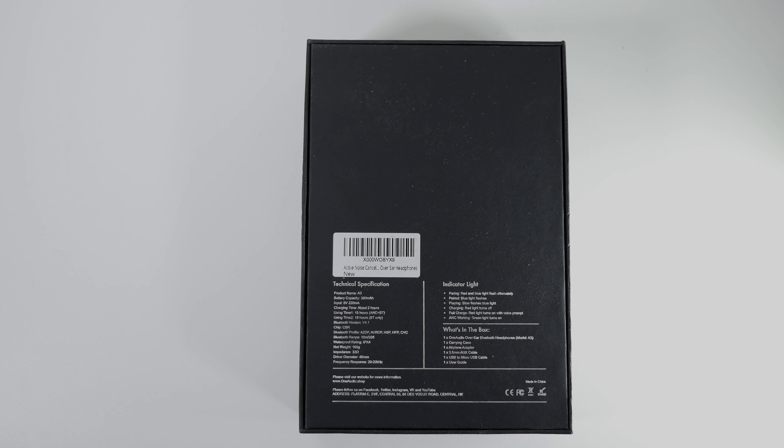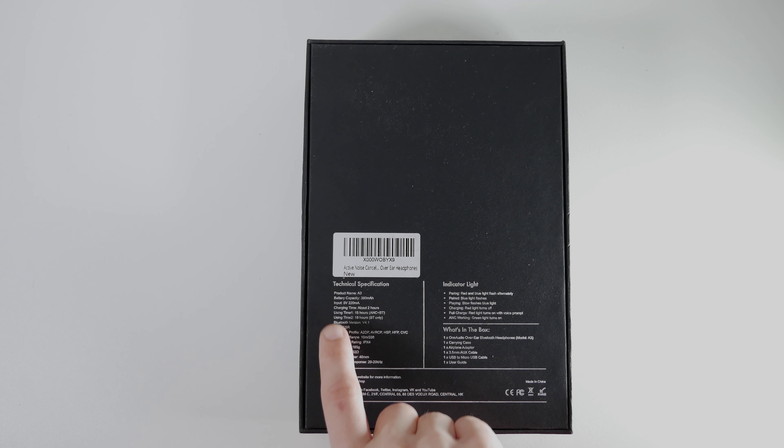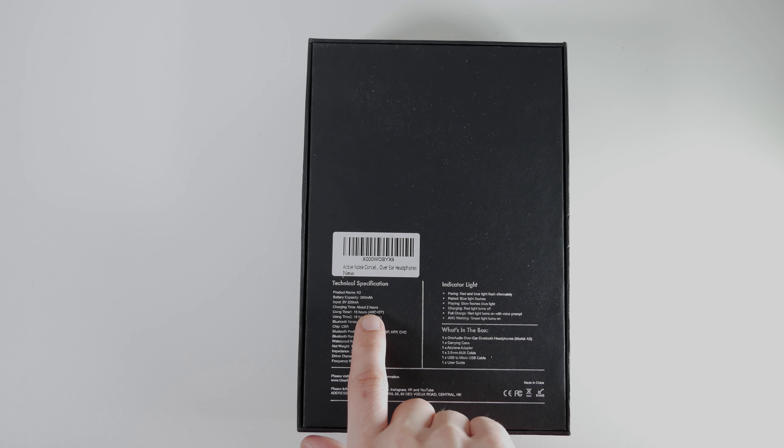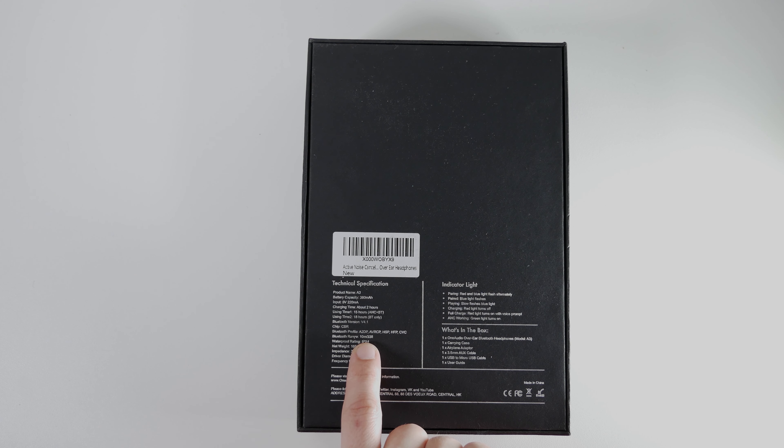The technical specifications say battery capacity is 360 milliamp hours, input is 5 volts with 220 milliamps, charging time is about 2 hours, using time is 15 hours with ANC plus Bluetooth, and 18 hours with Bluetooth only. It has Bluetooth version 4.1, Bluetooth range 10 meters or 33 feet, and water rating IPX4.